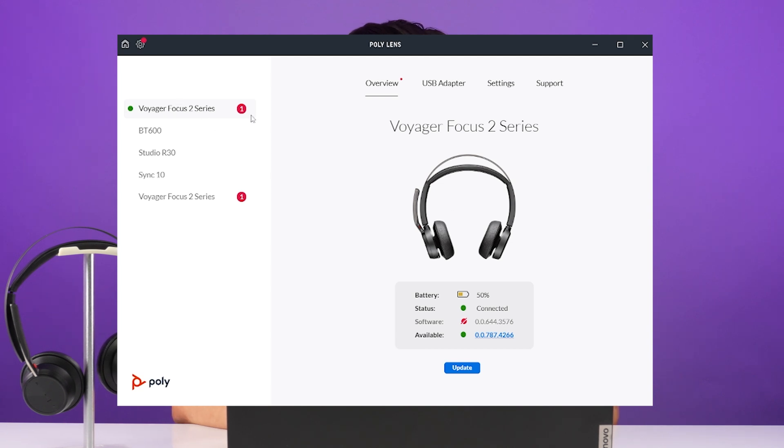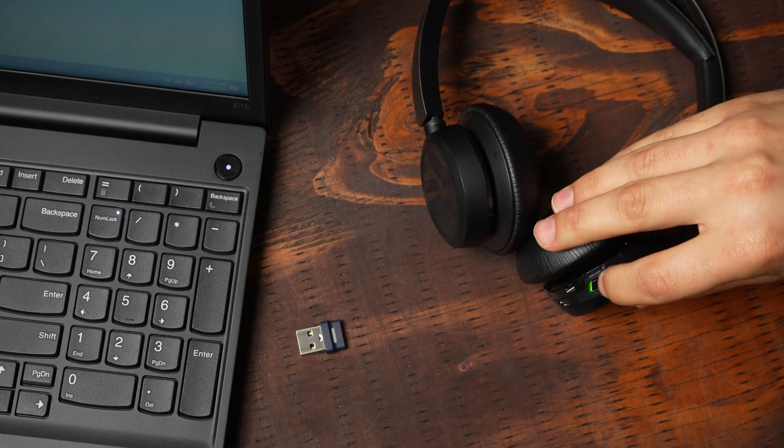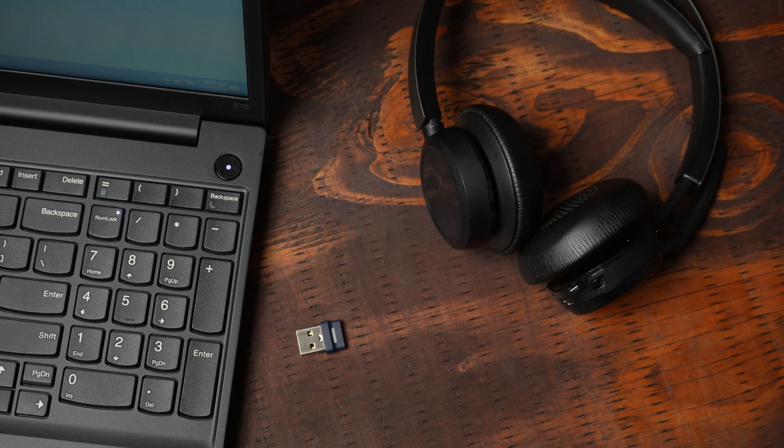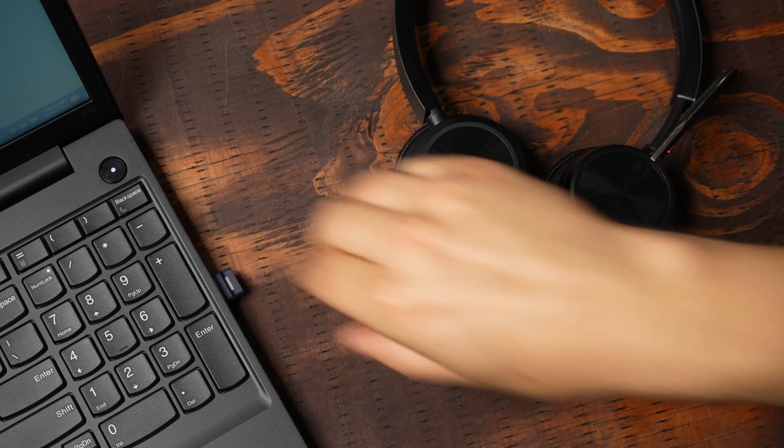The second thing you want to do is click Update on the headset. Once you go through the update, you'll then want to disconnect the USB adapter from the computer, turn off your headset, and restart the computer. From there, plug the USB adapter back in, turn the headset on, and see how the headset works from there.